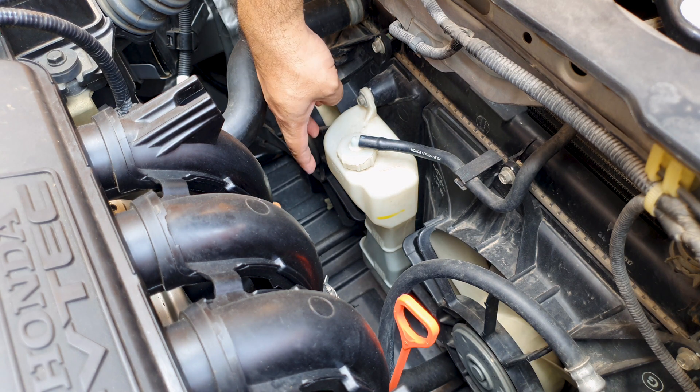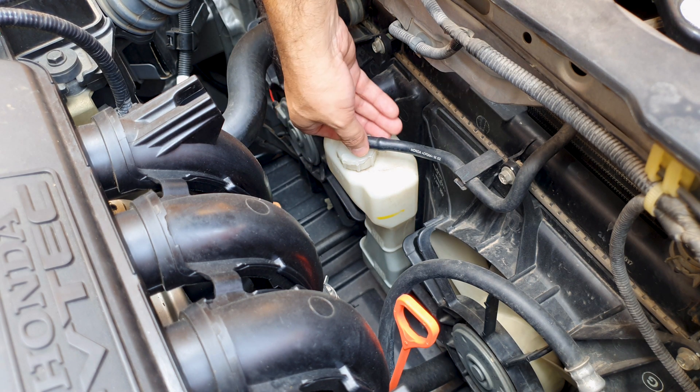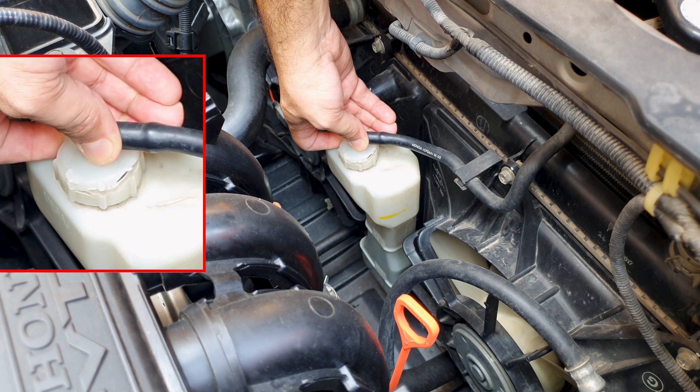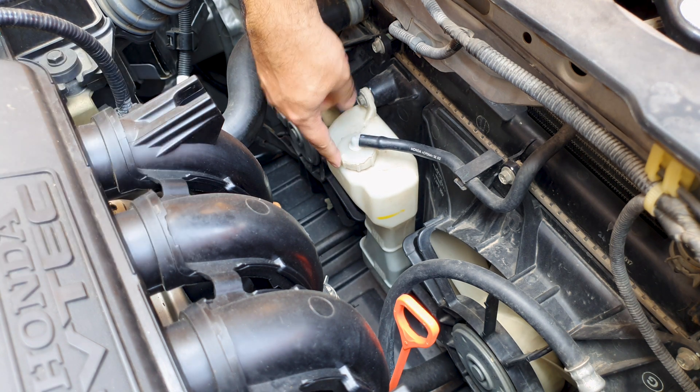This is a non-pressurized coolant reservoir tank. Have a look at this — because this cap is cracked, it is causing the coolant from this tank to evaporate rapidly. This must be replaced.